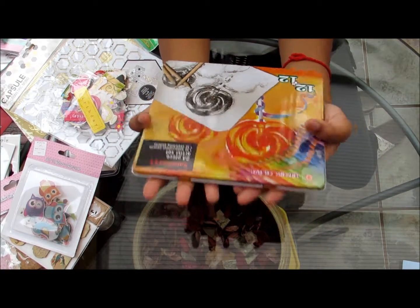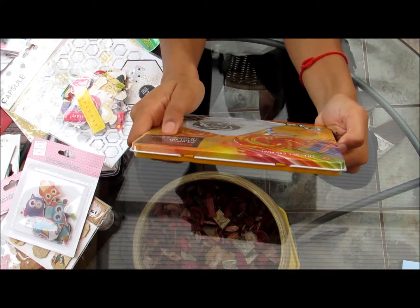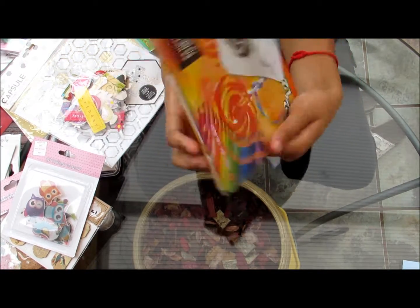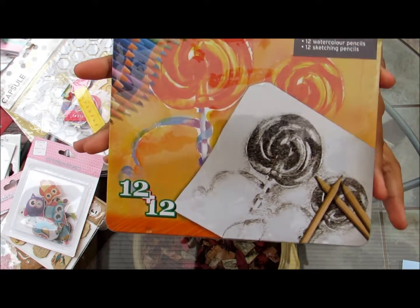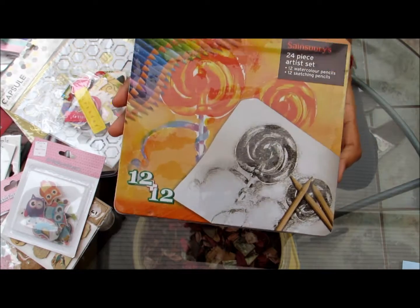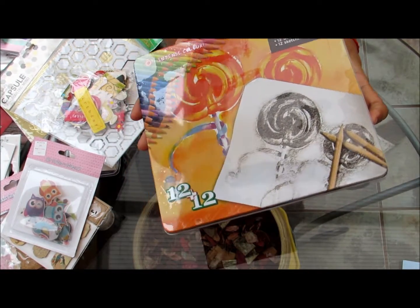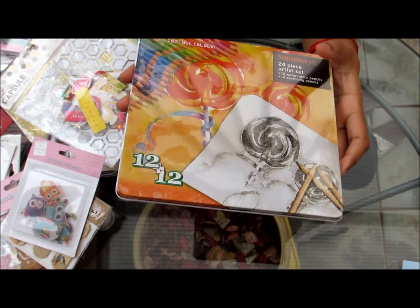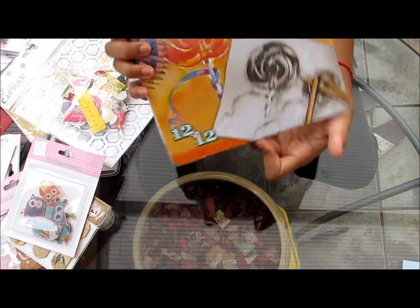Then I have this 24-piece artist set — 12 watercolour pencils and 12 sketching pencils, from Sainsbury's. I'm looking forward to using these. I have some watercolour pencils already — I think I got them from The Works — so it would be nice to use these as well to see what they're like.